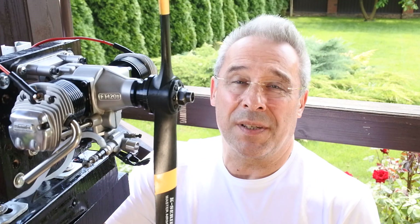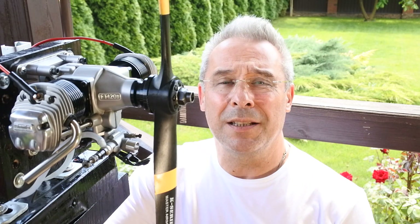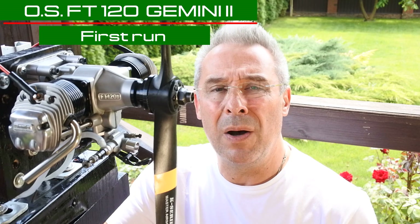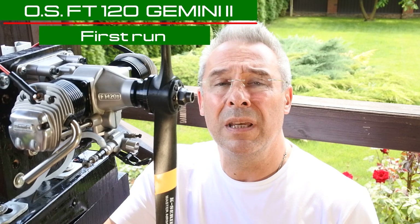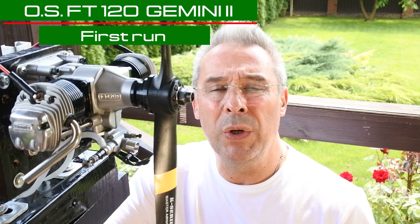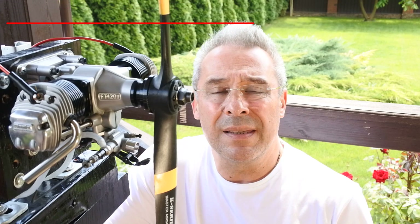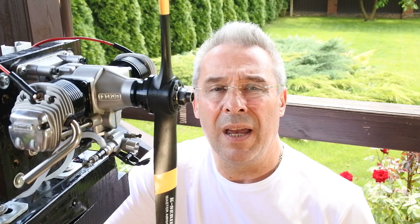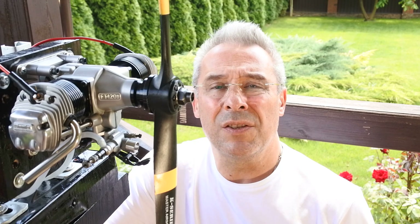Hello my dear visitors and subscribers! Nice to meet you here again at Crazy Engines Channel. Today we continue our story about the famous legendary product line of the flat twin engines produced by OS Engines. We will continue to talk about and test the famous Gemini.